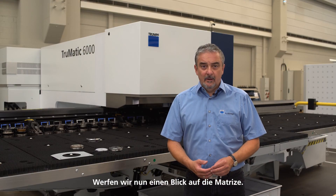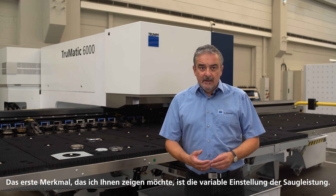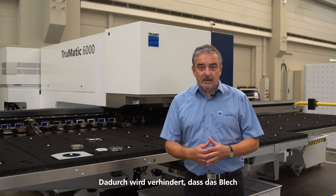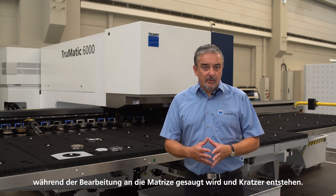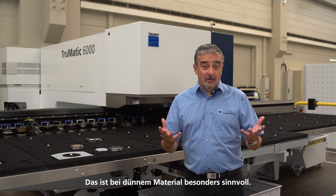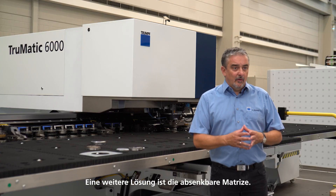Now let's take a look at the die. The first feature I want to show you is a variable adjustment of the suction power. This prevents the sheet metal from being sucked to the die during the process and scratches from occurring. That makes sense especially for thin material.